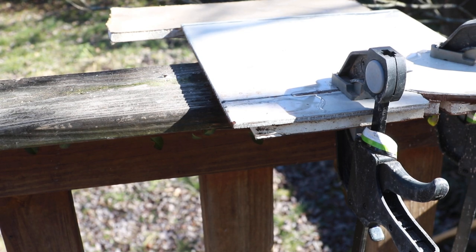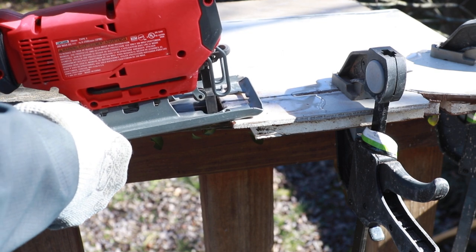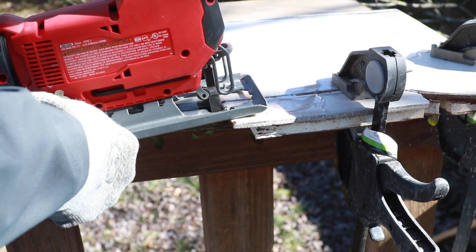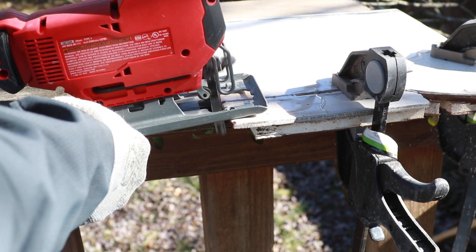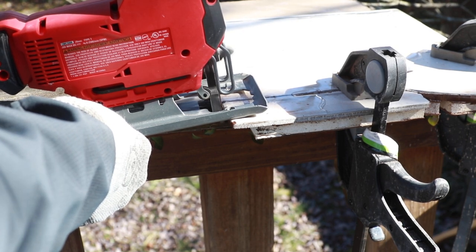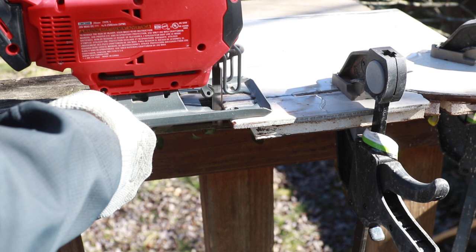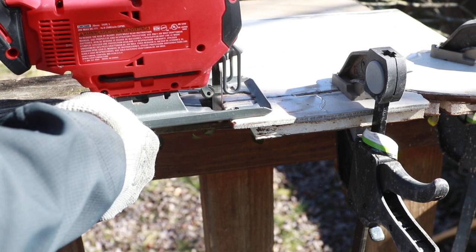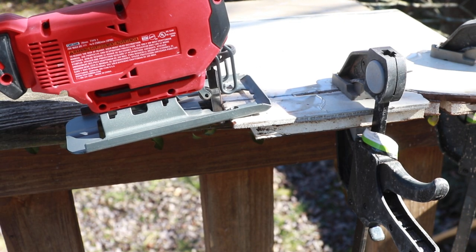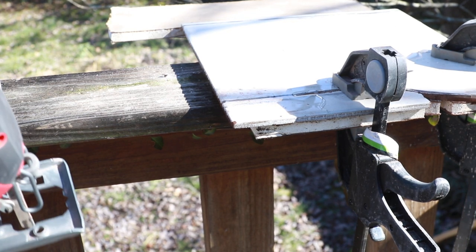We're cutting tile with a jigsaw. You have to pour the water on it to keep it cool.